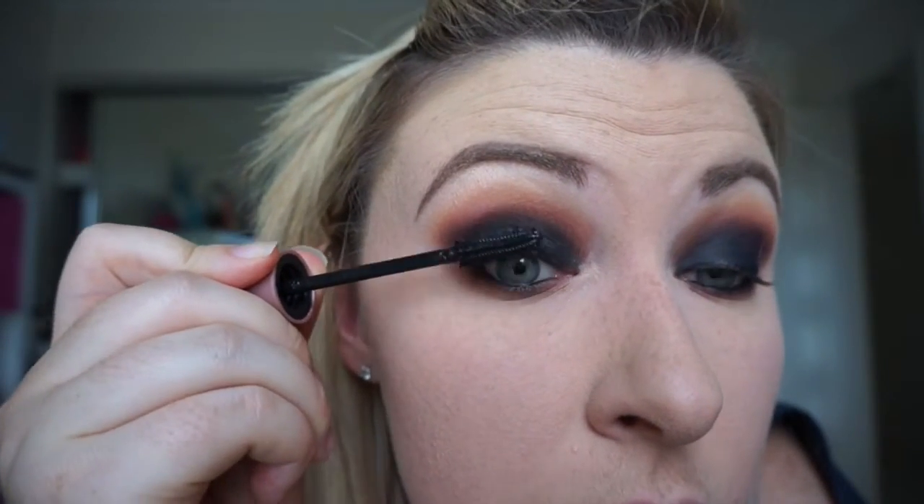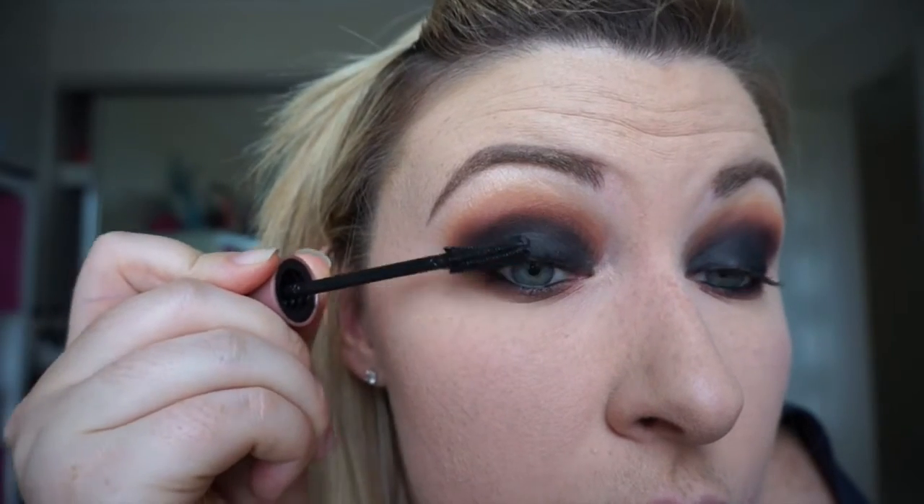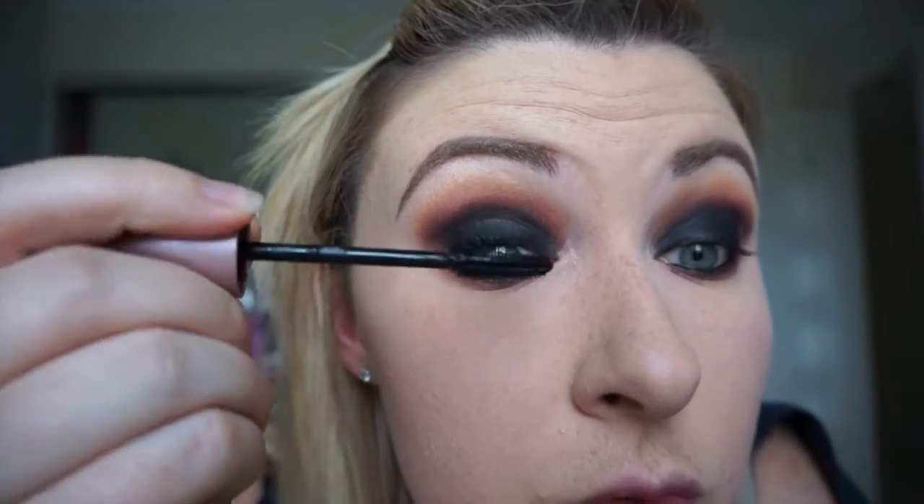Then I'm just applying my Maybelline Lash Sensational — I love this mascara, it's really great. And then off camera applying some lashes. These are the Ardell Demi Wispies, and the glue is still drying, so that's why you can still see it a little bit.